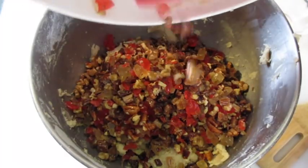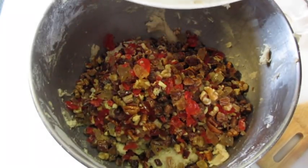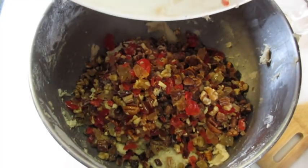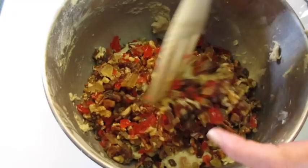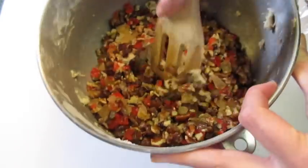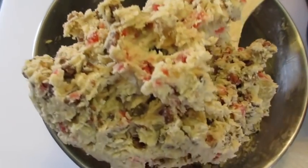Add that apricot brandy, nuts, and cherries into the dough mixture. It is beginning to smell a lot like Christmas. We're going to fold all these lovely ingredients together until it's well combined, looking like that.